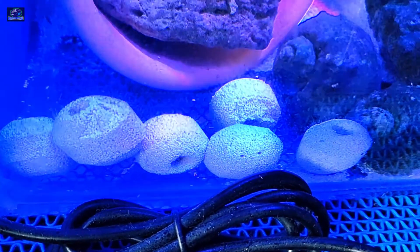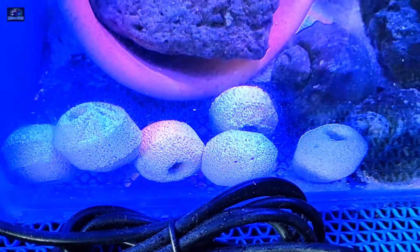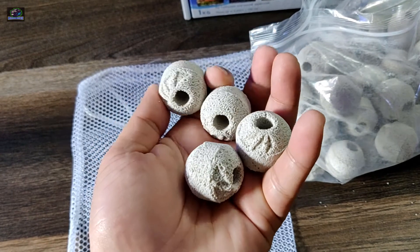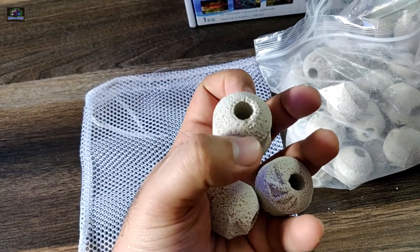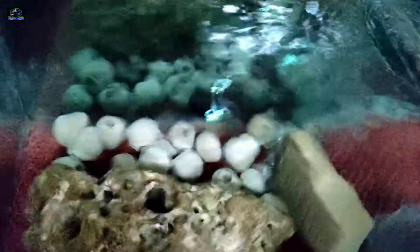Place them in a sump or in an area with high water flow. Even if you have fewer rocks in your main display tank, you can place them directly — they look pretty decent. They should be cleaned every six months. When cleaning, I would recommend not cleaning all the biospheres at one given point. If you have placed around 20 biospheres, remove around 10 and clean them in the same tank water, then replace them back.